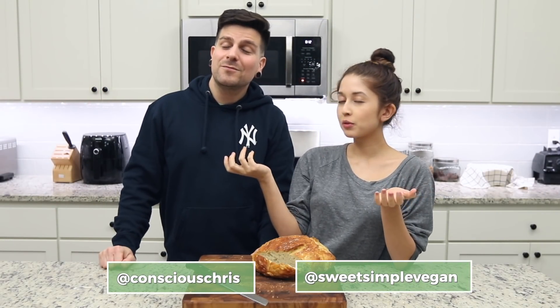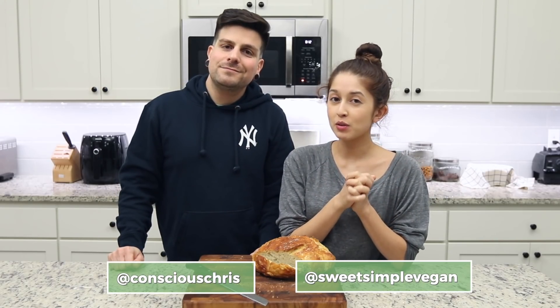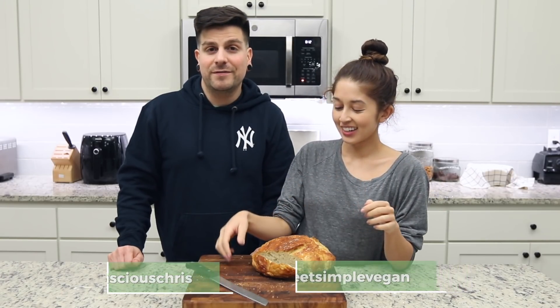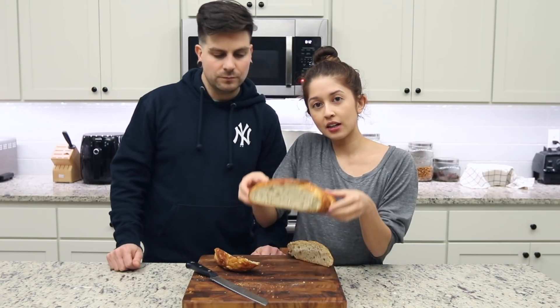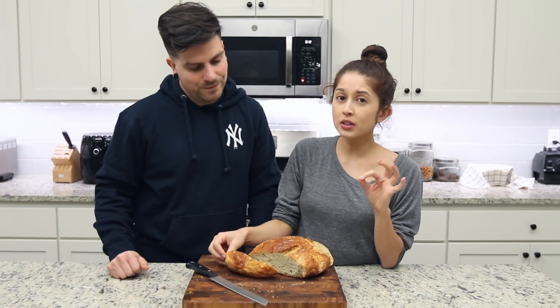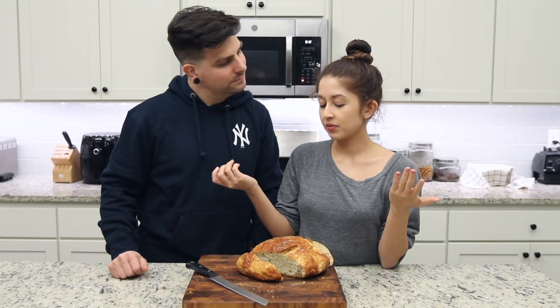Hi everyone, welcome back to another video! I'm Jasmine, I'm Chris, we're Sweet Simple Vegan and we are going to show you how to make one of my favorite recipes today. This is truly gold right here — it's the best thing I've ever eaten. We actually cut into it already; we filmed this intro last after the whole video. We made a no-knead, super easy, four-ingredient loaf of bread.